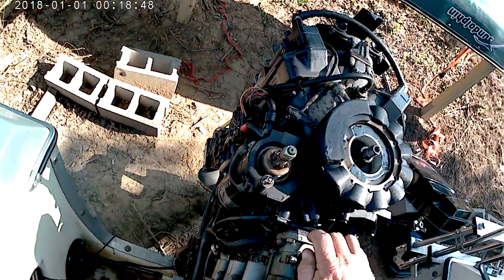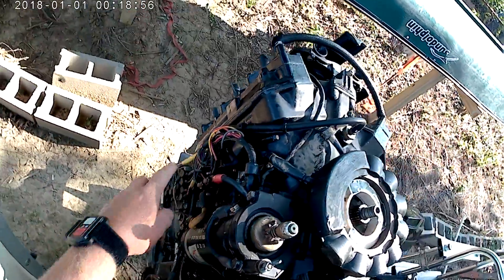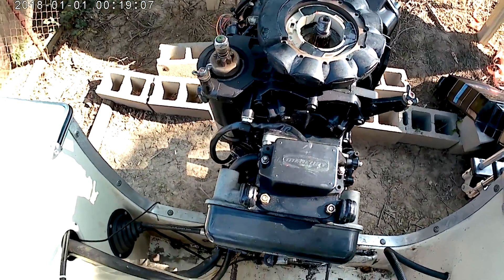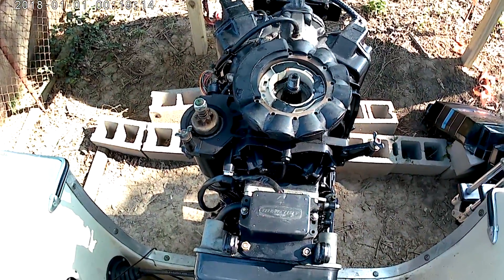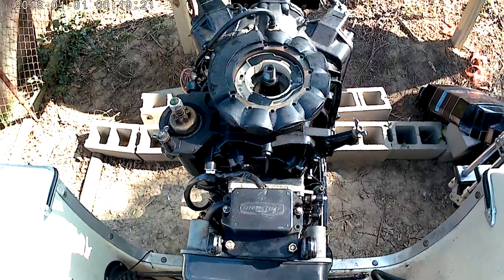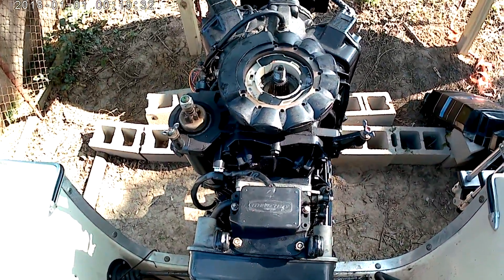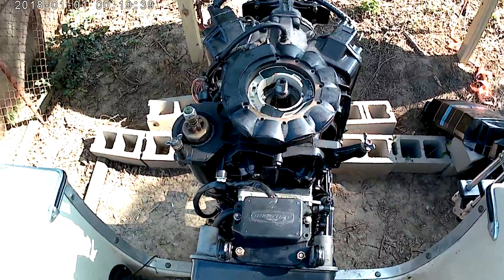I'm replacing the stator and the trigger to get rid of all the corroded wires. I'm not changing the switch boxes — I don't believe those are bad. I am changing the rectifier which is right back here. The marine dealer told me if I'm changing the stator and trigger I should change the rectifier too. The stator I got off Amazon — it's a CDI stator and I paid $159. I also got a CDI rectifier for about $11.